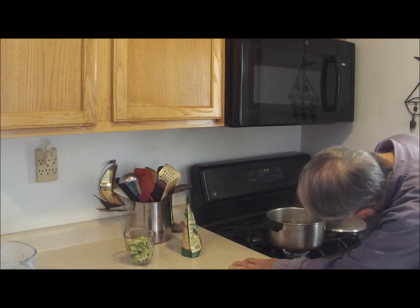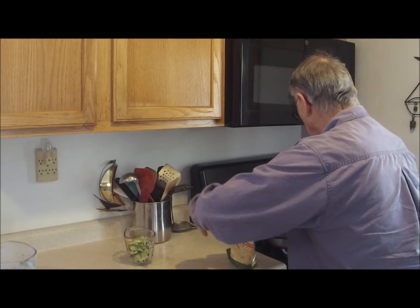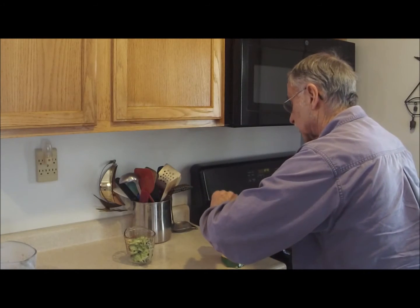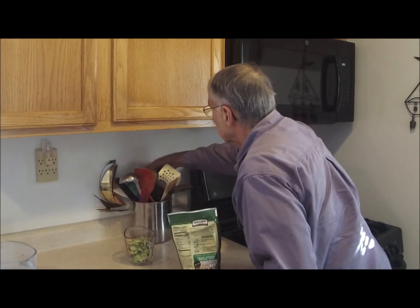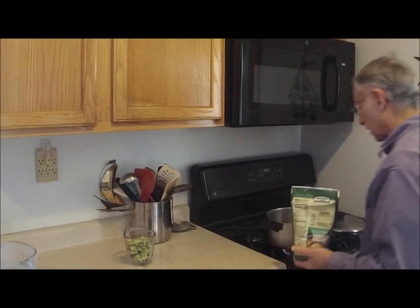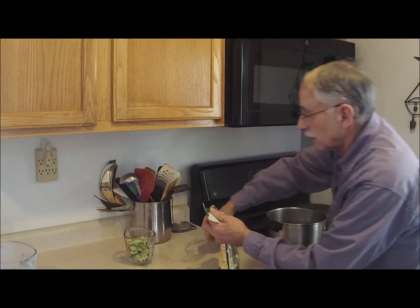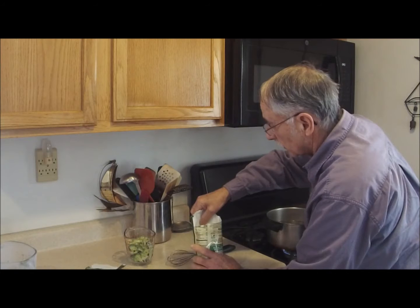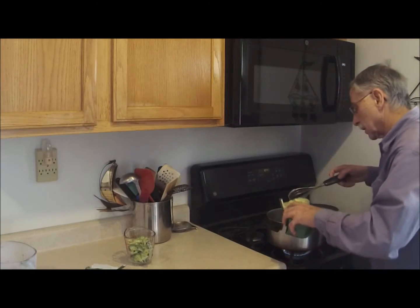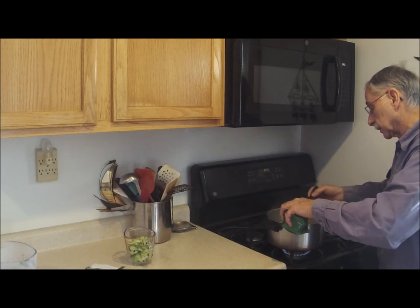Let me get the water boiling a little bit and turn it down. We're going to mix this in. I've done this before — it clumps up if you don't whisk it in well. That's what I'm doing, mixing it in fairly slowly, carefully.